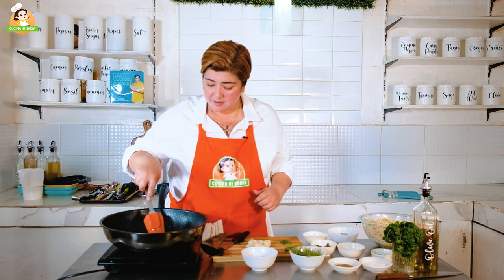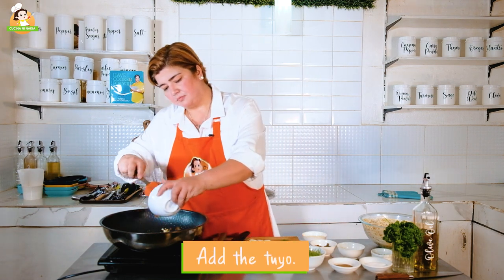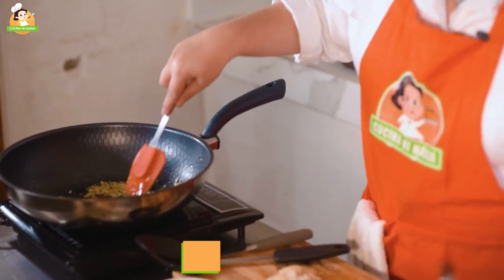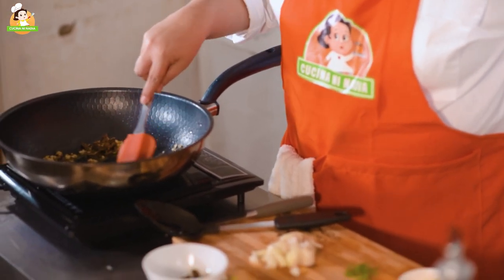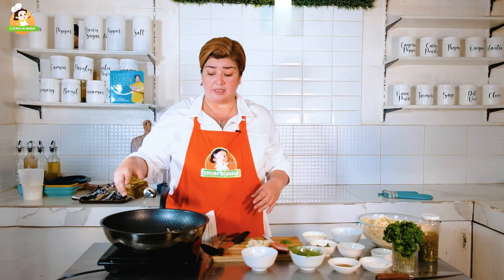Medyo brown na po ang ating garlic, but not too much. And then this is where we add na our tuyo. Ang ating tuyo — if you think it's not too oily pa, remember hahaluin niyo po ang ating spaghetti dito. This one serves at least six persons. Magkano po ang tuyo? We used only half a cup of tuyo na shredded, so mga 50 pesos. Ang ating pasta, kung one kilo ang gagamitin po ninyo, that will cost you around 70 to 80 pesos depending on what brand you're using.